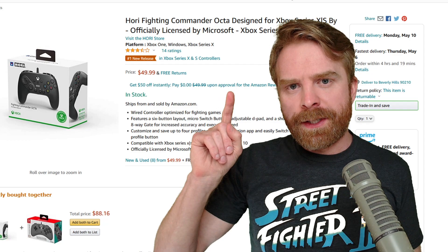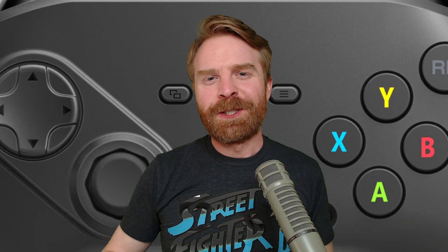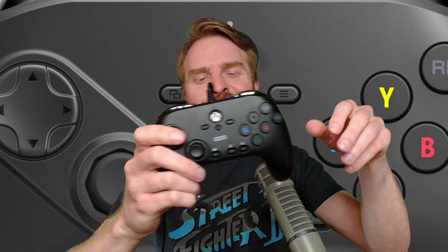Now for the price: the Hori Fighting Commander Okta is priced at $50, which isn't overly expensive but it's also not overly cheap. In my opinion, this is priced a little bit high for what you're getting. So let's go over what's good: first, the joystick — the octogate actually makes a lot of sense and it was very easy to be accurate with it. Second, the buttons — Kailh micro switches, not a lot of travel distance, not very hard to activate, you can be very quick with them. The overall shape is good and comfortable to hold over long gaming sessions without cramping up. Lastly, it was plug and play — I could just plug it into my computer, drivers automatically downloaded, and I was off to the races.